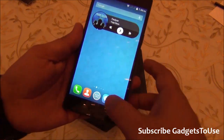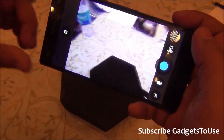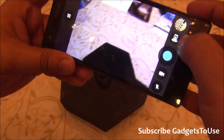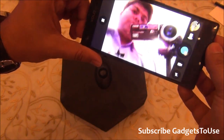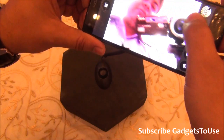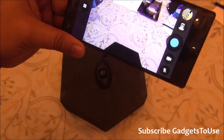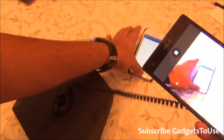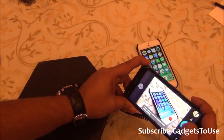Now looking at the camera — the camera UI is custom, not stock Android. It supports autofocus and tap-to-focus. The front camera is 2 megapixels with fixed focus. It can do decent quality video chat; with good lighting the results will be better. The rear camera is 8 megapixels with LED flash.